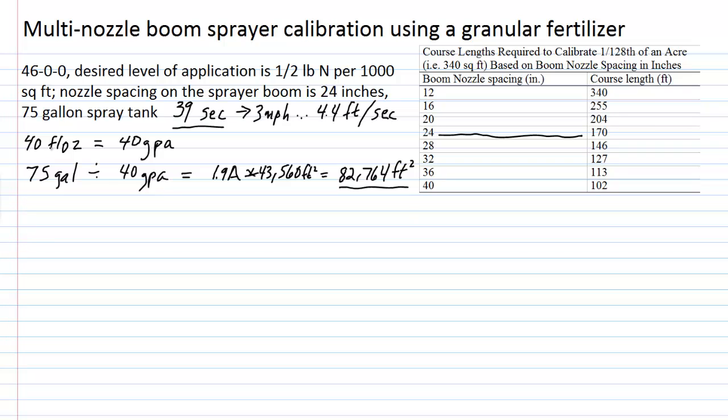Now let's work with the product. We have 46-0-0 urea and we want a half pound of nitrogen per thousand square feet. To determine how much 46-0-0 is required, we take 0.5 pounds of nitrogen and divide by 0.46 — the percent nutrient analysis — because when converting from nutrient to fertilizer you always divide. This gives us approximately 1.1 pounds of 46-0-0 required per thousand square feet to deliver 0.5 pounds of nitrogen.